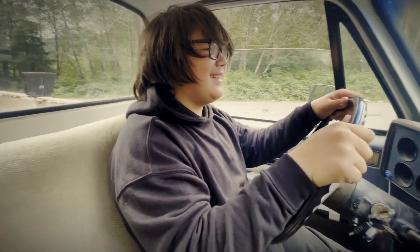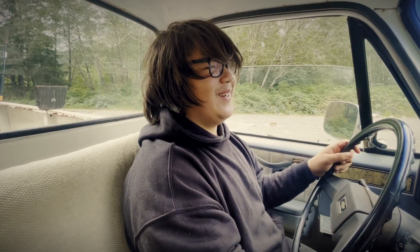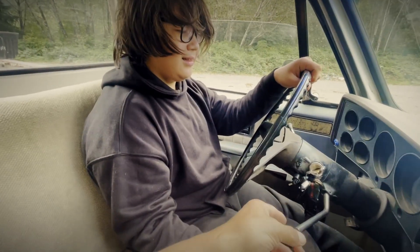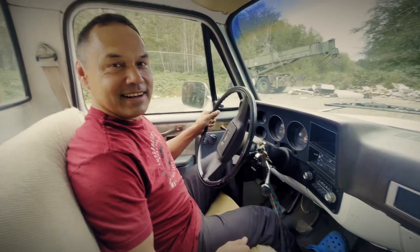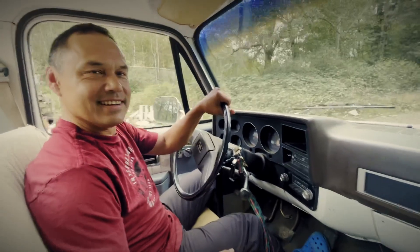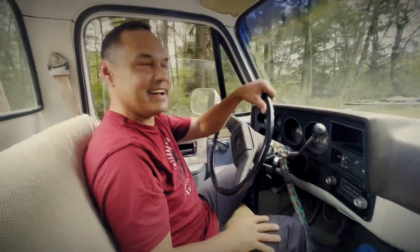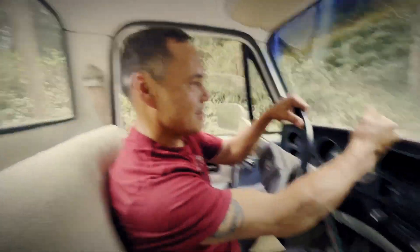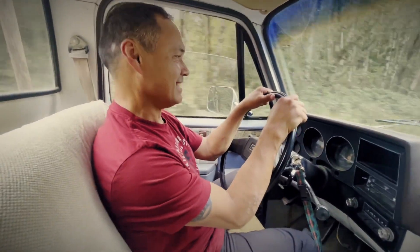How does it feel to know that you can do something that 99% of the kids your age and on the whole planet can't do? Perfect — in neutral, there you go. You can kind of feel the center. You slowly let your foot off on the clutch in case it's in gear. Now I'm going to do something that's going to completely baffle you — watch. No clutch, no clutch. Did you see that? Third gear, no clutch. It's like driving an automatic for me. That's what you can do when you get really good at driving a clutch.